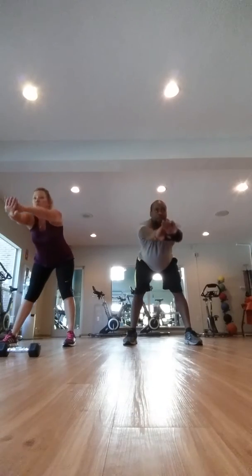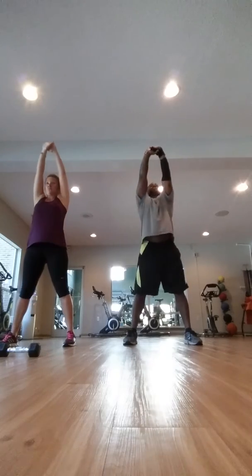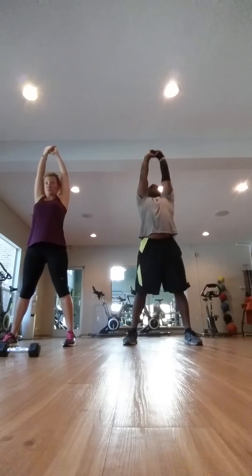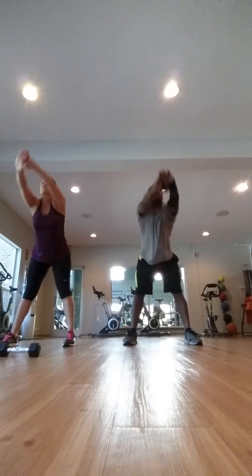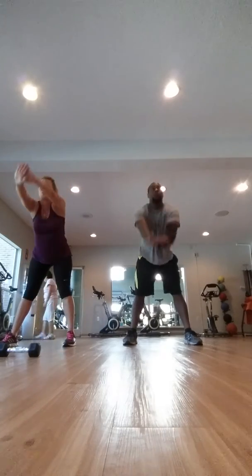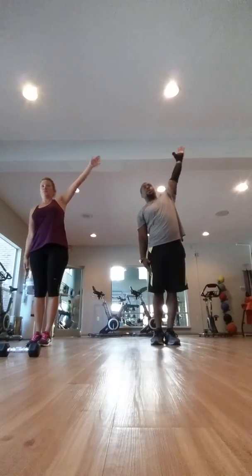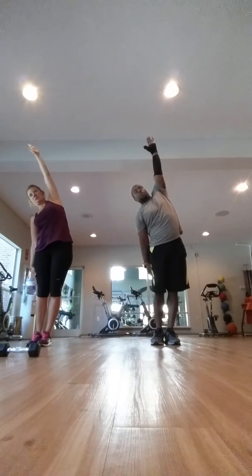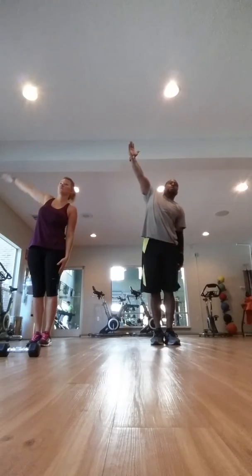And we're going to do a huge stretch. And we're going to take it to the side. Here we go. Feet together. We're just going to go to the side, and we're going to hold it. Hold it. Switch hands. Hold it.